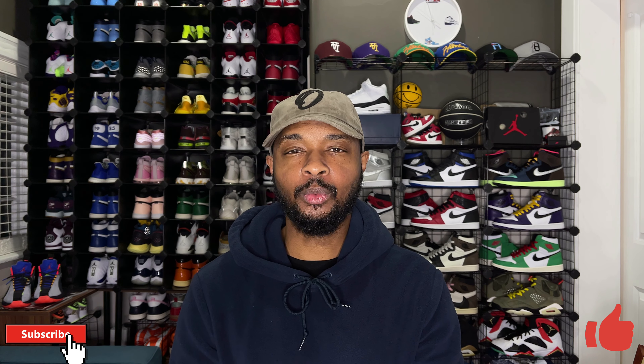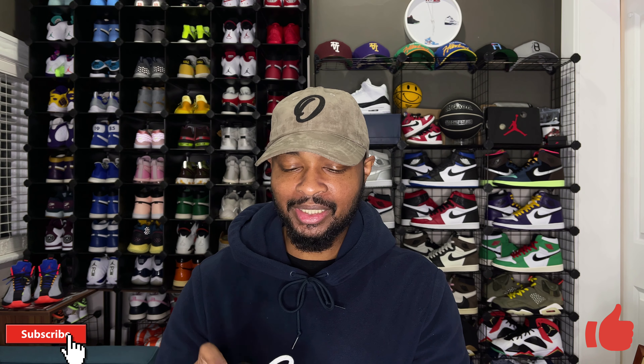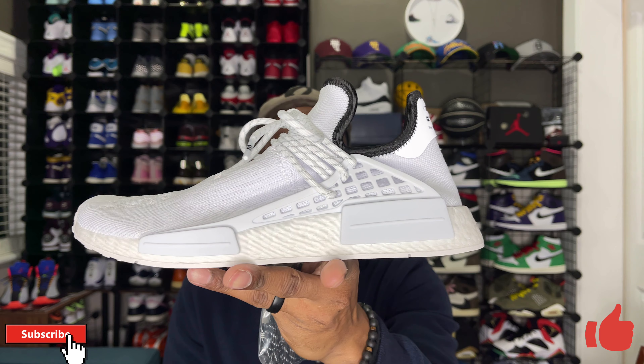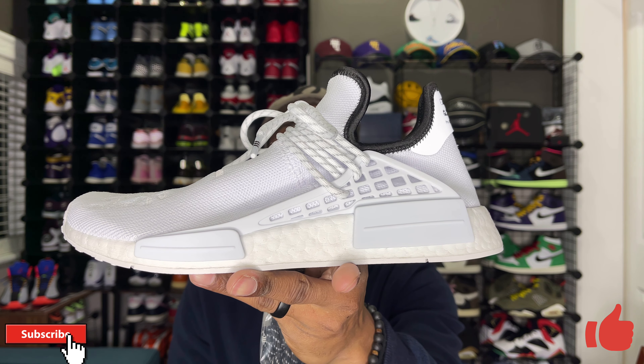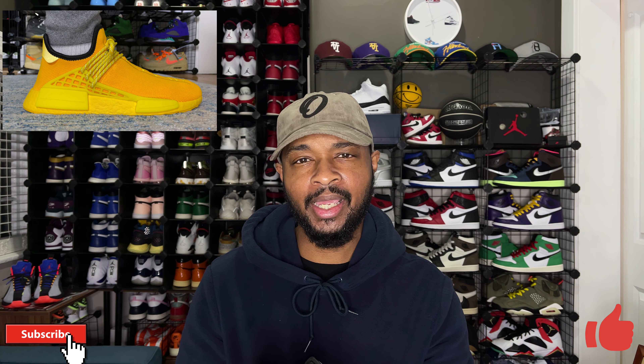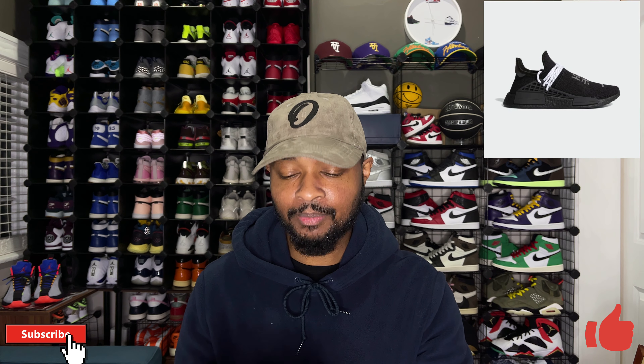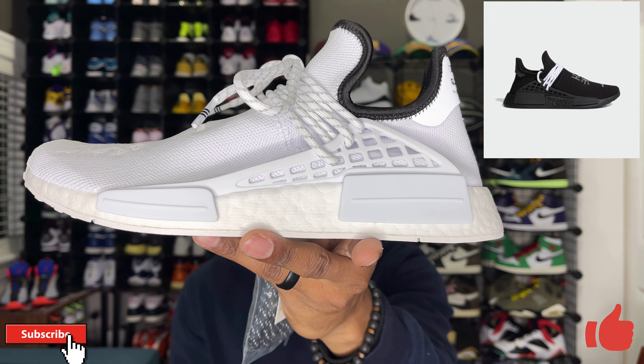Now with that out of the way, let's go ahead and take a look at this sneaker. Pharrell and adidas have been dropping tons of different monochromatic colorways of the NMD so far here in fall of 2020. I want to say this is the third colorway to come out — you had the yellow colorway, which I do have a review up on the channel, the black colorway which I passed on, and this all-white colorway.